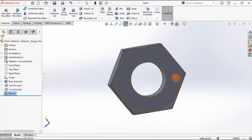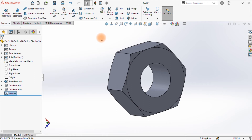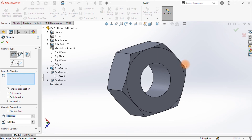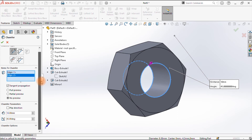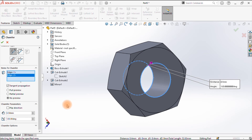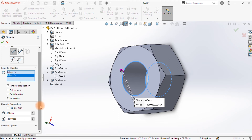Next is to put threads here. The chamfer at the hole is at 120 degrees, so I'll come here and do chamfer — it's asking for the item so I'll choose this edge, then pick the other one as well. The angle has been given as 120 degrees. What depth do we take it? We take it to 0.5 — let's try 0.5. Don't flip the direction. Accept that.